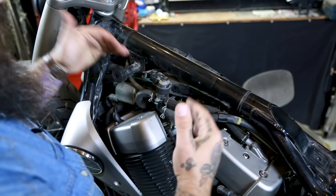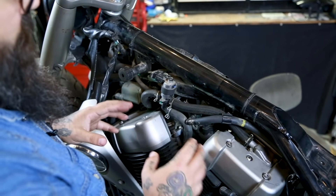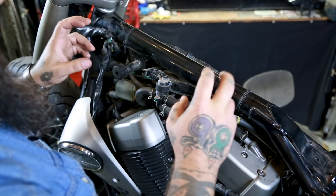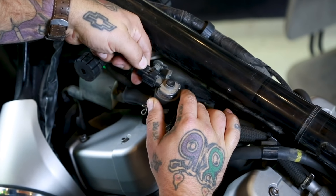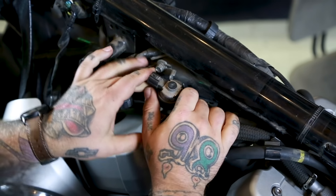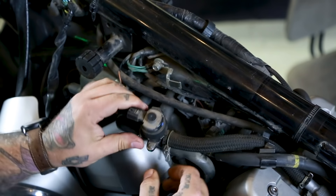Now we're going to come over to the other side of the bike and you're going to find all this garbage. This is your PAIR solenoid, and this is part of the EPA equipment that comes with the bike — you don't need it. We're going to unplug this little guy: push the little knob down there and it comes out. Then remove this rubber strap from the mount, which slides the whole PAIR solenoid off, and now it's free.